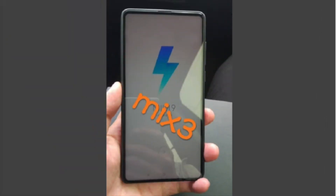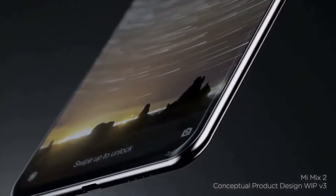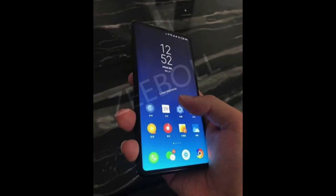You are looking at the Xiaomi Mi Mix smartphone. Information about Xiaomi's next full-screen smartphone has been a secret, but over the last two days a leaked promotional poster and a live image of the phone itself have revealed quite a lot about it.